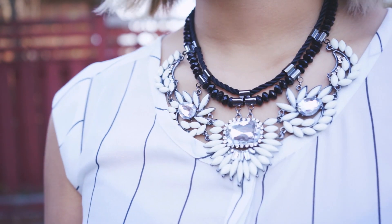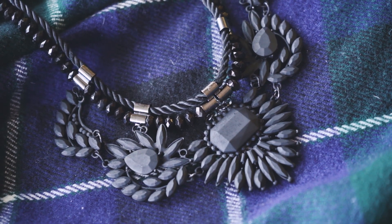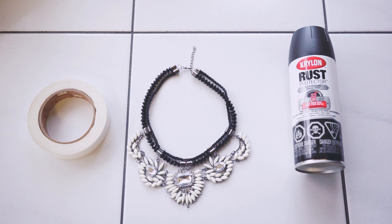I thought I'd add some edge to this necklace by making it matte black. This is a great way to turn old jewelry into cool new pieces, and all you need are these few things.